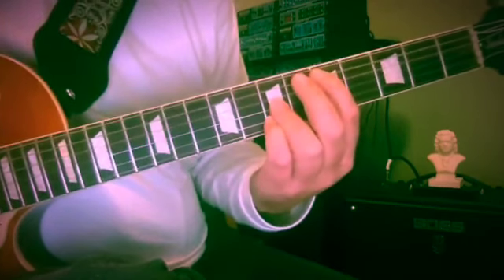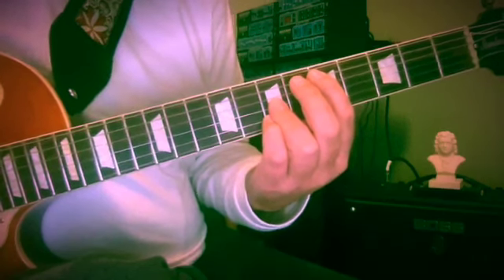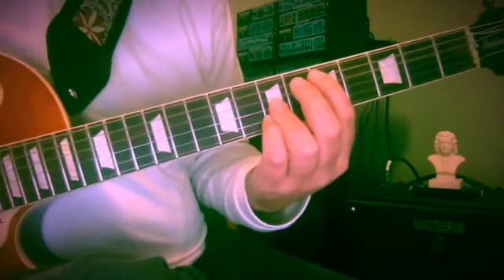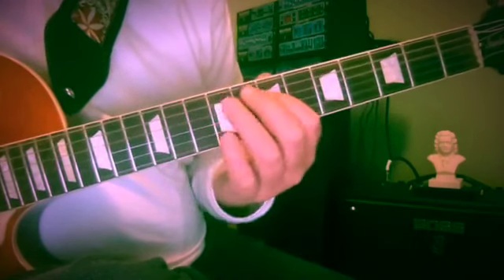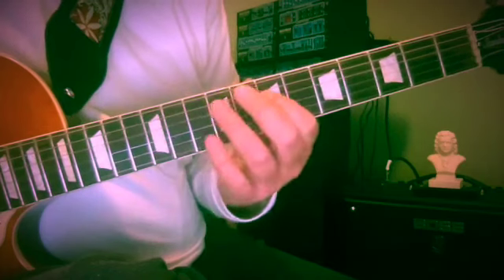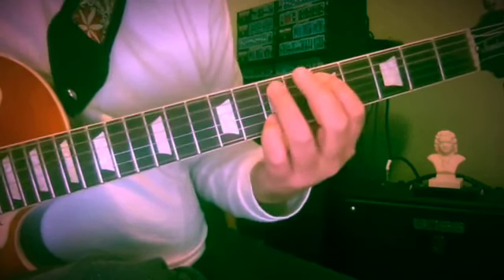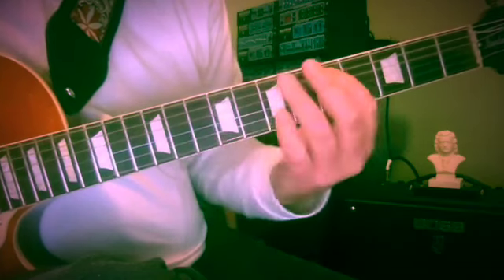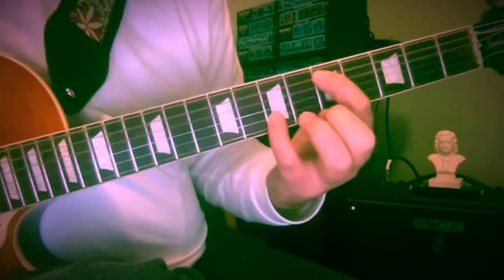I'd like to spend a little time and introduce you to Bass Motion Drill number 15. This is a simple diatonic line — it's going to take us through more or less a major scale in the bass, ascending. I'll show you the positions here. We're going to start with a tenth moving to a tenth, so D and F sharp.